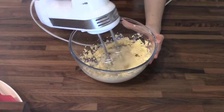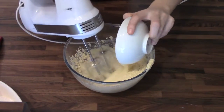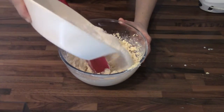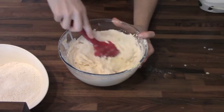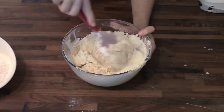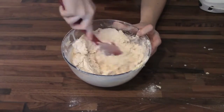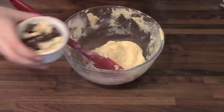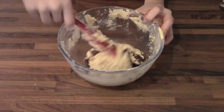So first you want to cream your butter and your sugar together. Then slowly add in your sweetened condensed milk and add your flour. Mix it all together. Now you want to add in your chocolate chips and mix it as well.